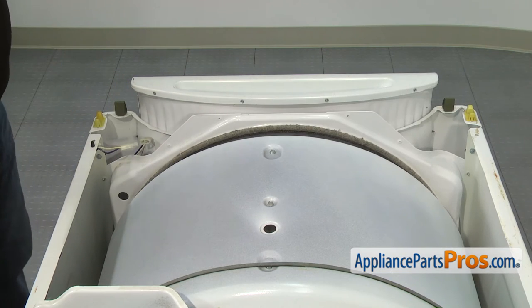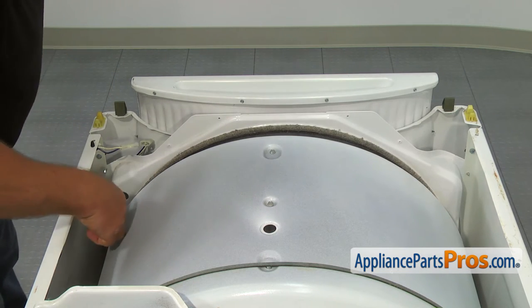With the 5/16 inch nut driver, remove the two top screws, one on each side.